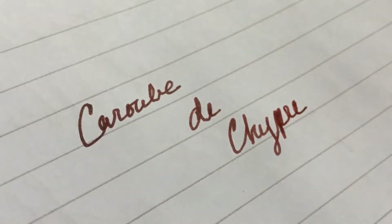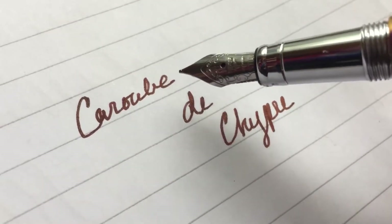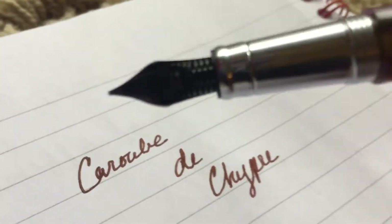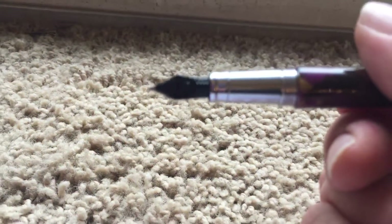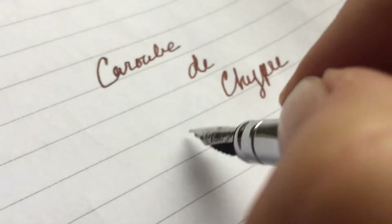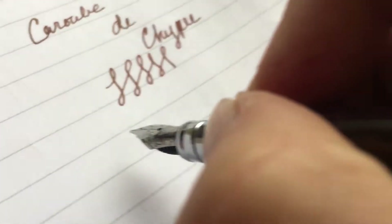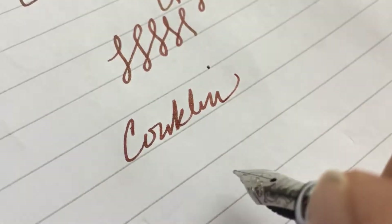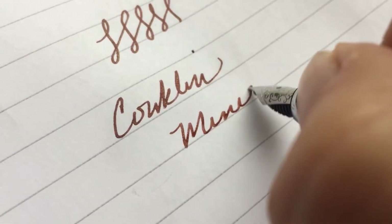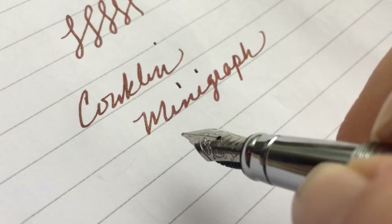I wanted to say that I think even though it has its little problems — I'm trying to show you but I don't have a good enough light — the weird feed. Well, it's a little off-center but it doesn't seem to matter. It's very smooth writing and I'm growing fonder and fonder of it. This little Conklin mini graph is really a lovely little pen.